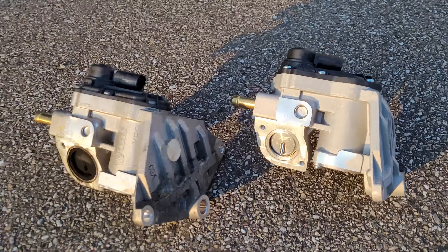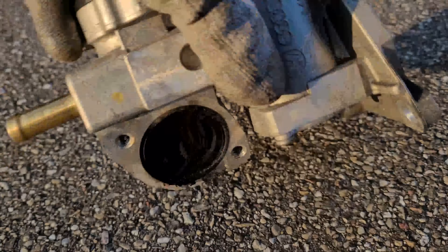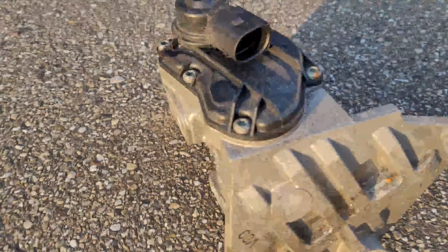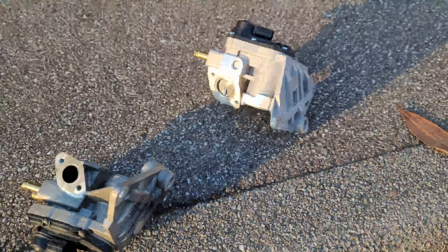Let's look at them side by side — the shiny new one versus the old crusty one. You can see where I just scraped it with my thumb. Just a black hole in there on the old one. New one, old one. Let's get the new one in.